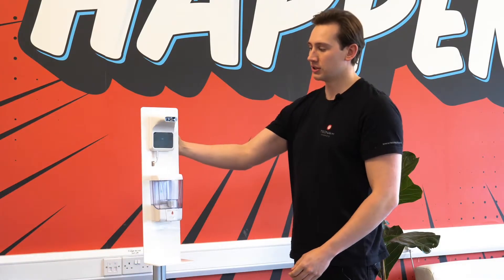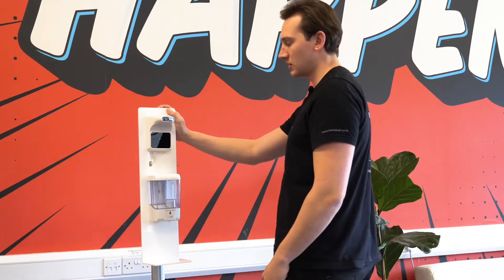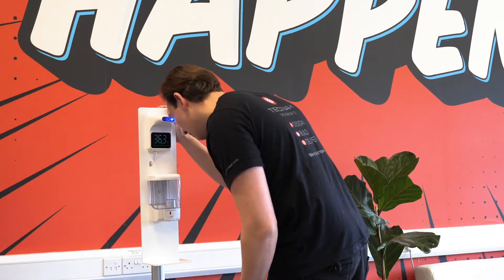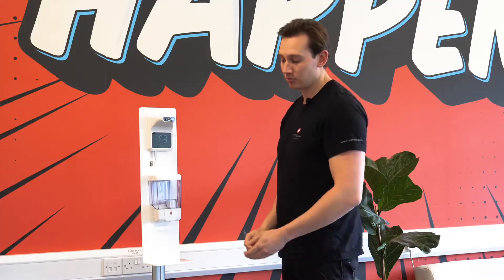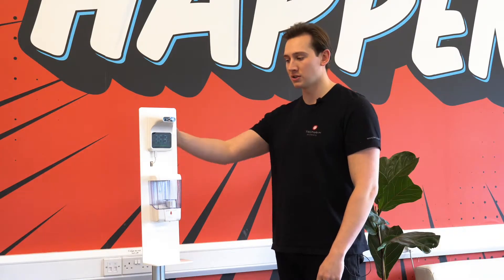If we take a closer look, you'll see the automatic thermometer on top has two sensors. You come within 10 centimeters and it's going to read your temperature and show it on screen. At the same time you can be dispensing sanitizer onto your hands, making it a really efficient solution for staff and customers.